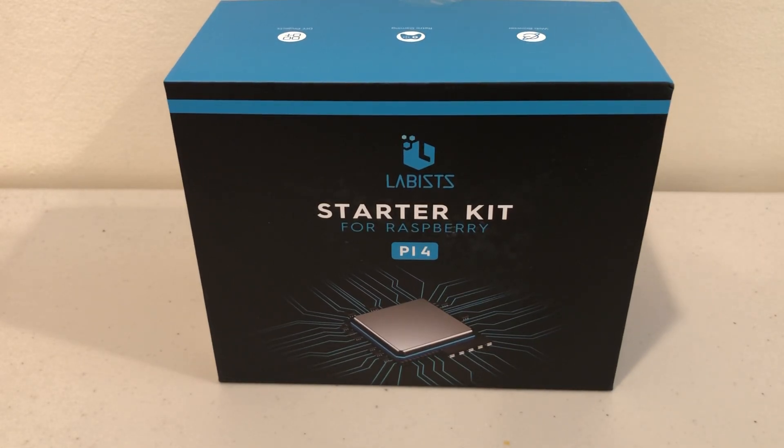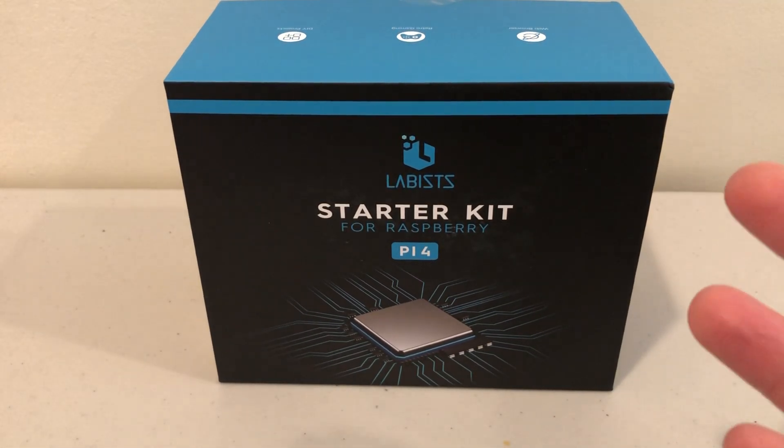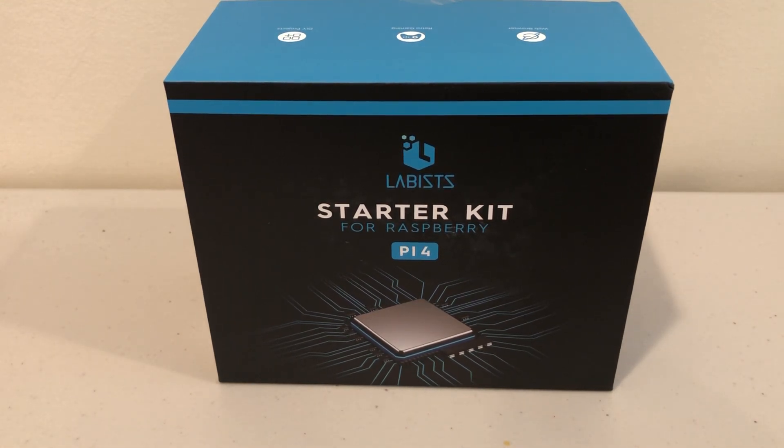Hey, what's up YouTube? Brian Fagioli here. Let's talk about Raspberry Pi for a second.